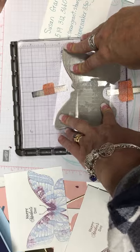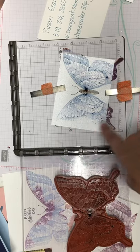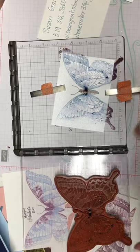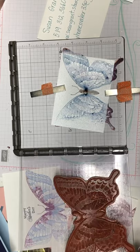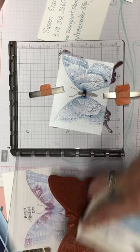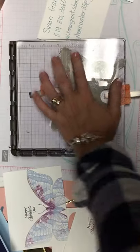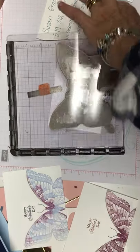The beauty of using the Stamparatus is that if you don't get the color that you want, you can just add some. I'm going to add a little bit more using the ink pad. We're going to come down again with a little bit of pressure. Voila.